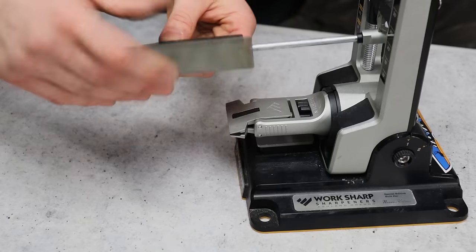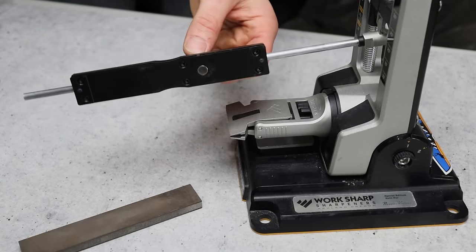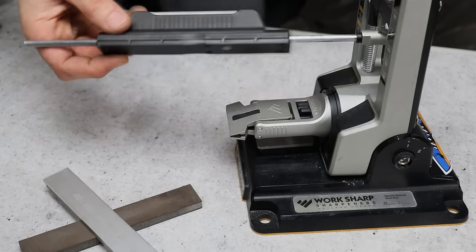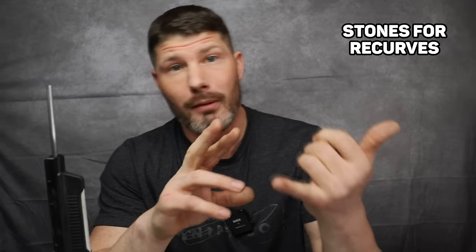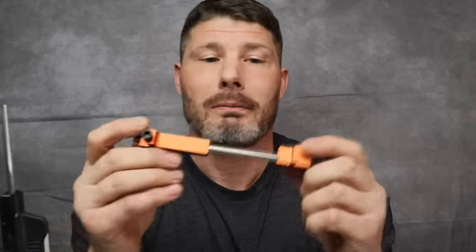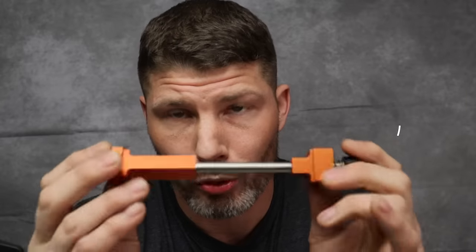The negatives for the Worksharp: it does have a lot of plastic — it's metal and plastic — so that could be a negative. Another thing is that their stone holder is magnetic and it only holds their stones, so when you wear the stones out — which you will, diamond plates do wear out — you're going to have to replace them with the same stones. If you want to upgrade to different stones like stones for recurves, higher quality diamond plates, or even resin bonded diamond stones, you can get an aftermarket stone holder from Hapstone.